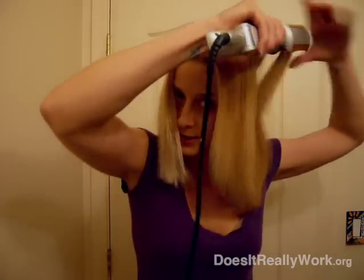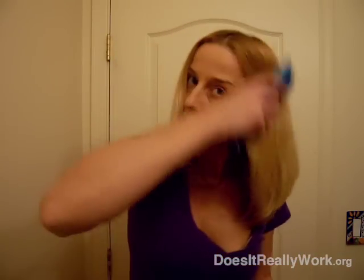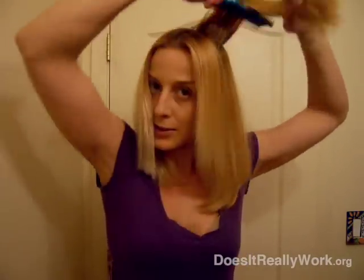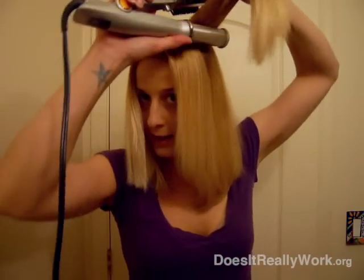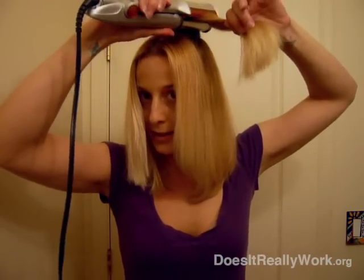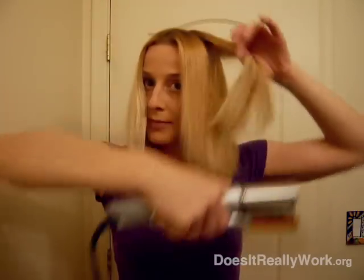I'm going to take a little bit smaller section. And then I'm going to do the top cut piece. The instructions tell you to do this too — you take it and you kind of leave it on the edge a little and go down all the way.